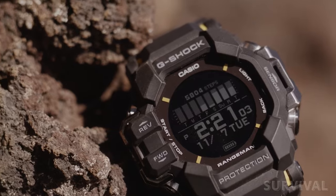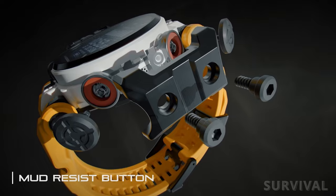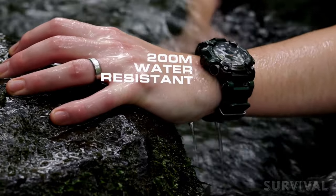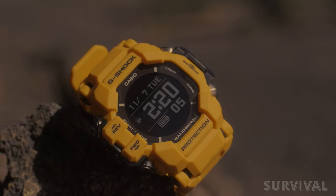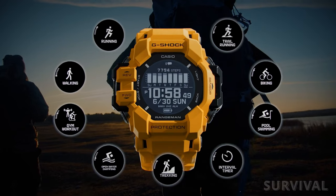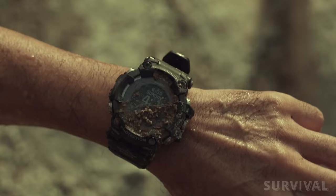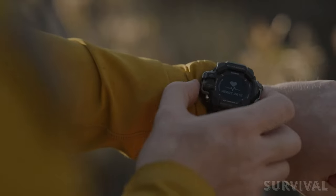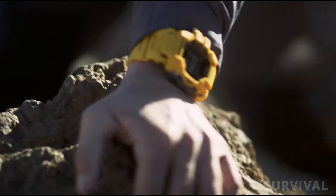The case is made from bio-based resins and features metal side guards to protect the internal components, and gaskets to protect the pushers, making the watch resistant to mud and dirt. It's also water-resistant to 20 bar. What I personally like most about the Rangeman GPR H1000 is that it offers the best of two different G-Shock worlds: Casio's latest operating system with expanded features, and the style and durability — a comprehensive mix of what makes the Apple Watch ultra-tempting, just with G-Shock's trademark design and toughness.